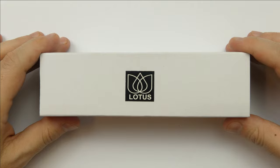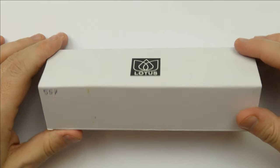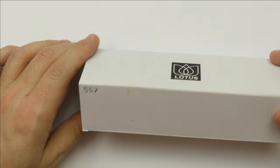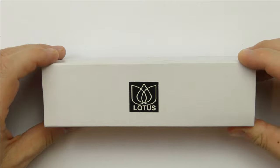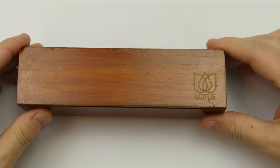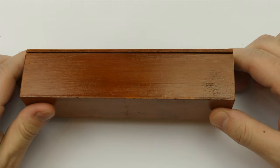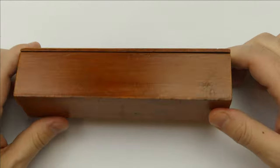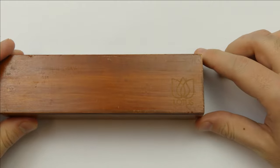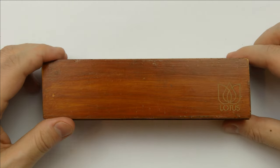The pen arrives in this box. There are white sleeves with the logo of the Lotus on the top and a handwritten number on the side, maybe indicating the number of the pen. The sleeves came off revealing a handmade wooden box. I don't know if it's an old wooden box or if it was made that way on purpose, but it is nice. There is the logo of the company on the corner.